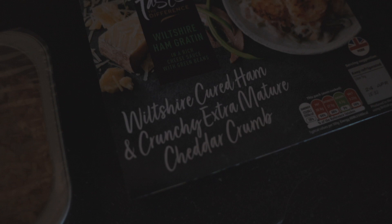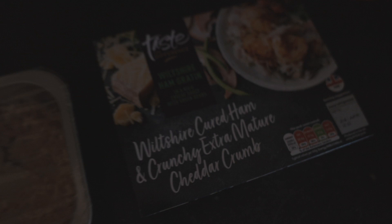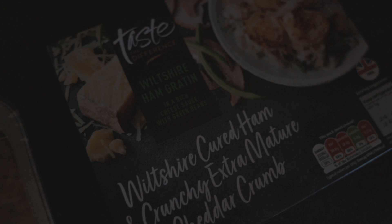I genuinely realized I hadn't eaten any breakfast yet. I had coffee and now it's 12 o'clock, so I'm just going to skip breakfast and go straight to lunch, which is annoying because cereal is my favorite thing. For lunch, we're just taking it chill with this Wiltshire ham cured and crunchy extra mature cheddar crumb. We are just going to lob that in the oven. Cook that puppy up, it's going to take like 30 minutes.